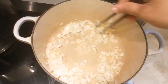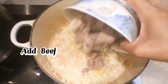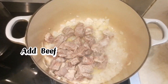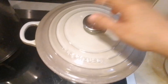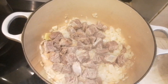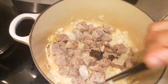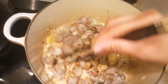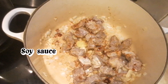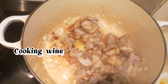Start your cooking. It's time to cook it. Let's cook it.